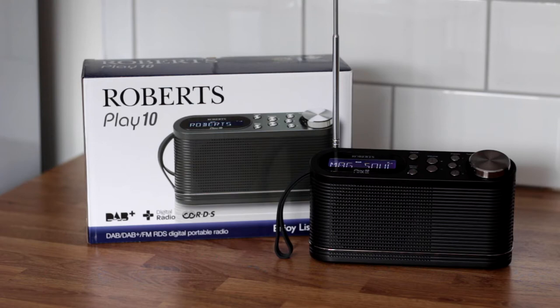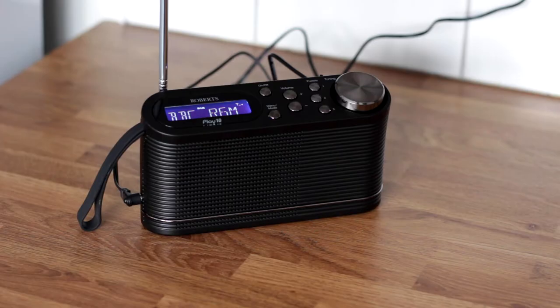The radio can be powered from four AA batteries or the included wall adapter. The radio has a single speaker, a headphone output and a flexible carry strap.